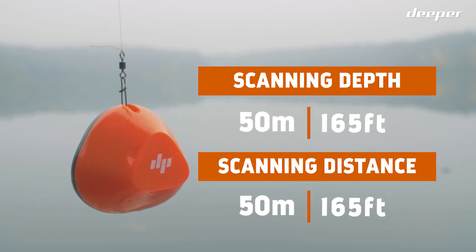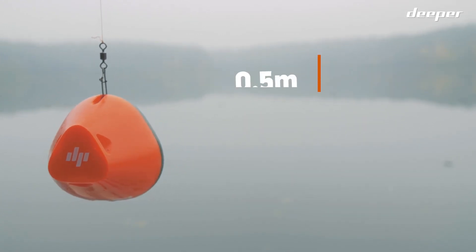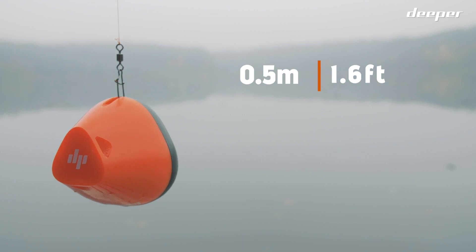Deeper Start casts out and scans down to 50 meters or 165 feet, with a minimal scanning depth of 0.5 meters or 1.6 feet.